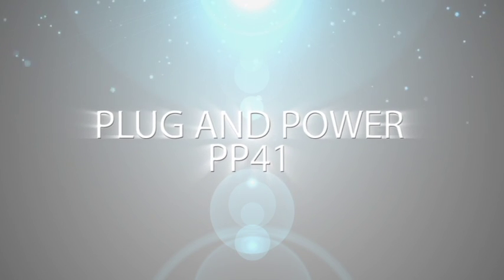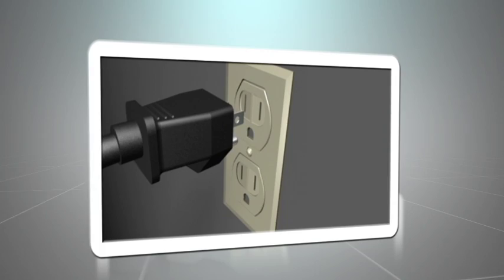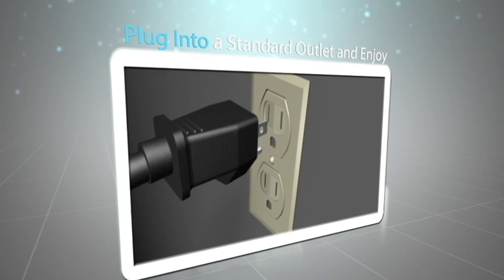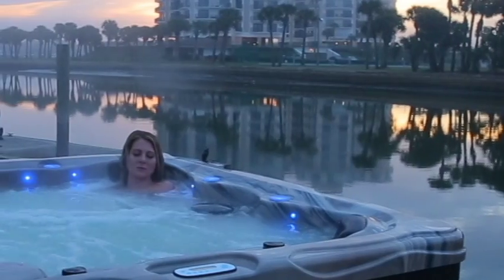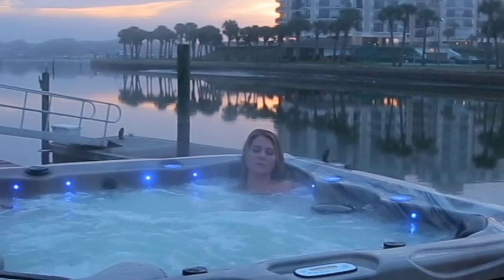Until now, buying a plug-in spa meant sacrificing everything you wanted but could only get from a 220-volt hot tub. The full-sized Plug and Power PP41 plugs into a standard outlet, eliminating the additional expense of installation, and delivers all the power and performance you could only get in a 220-volt spa.